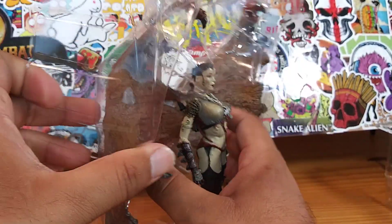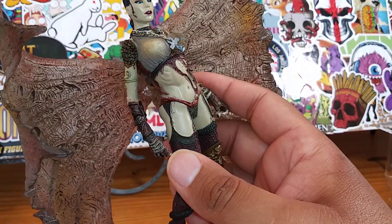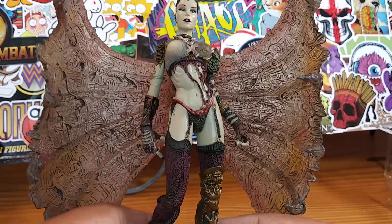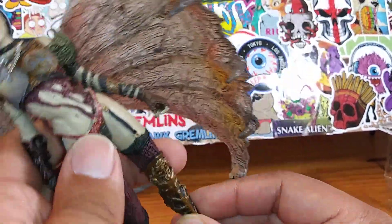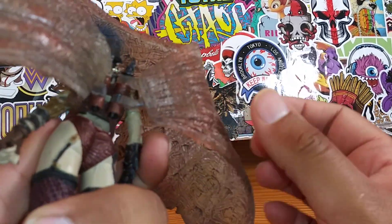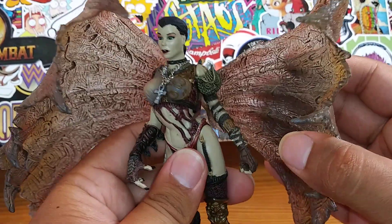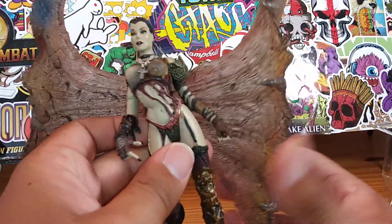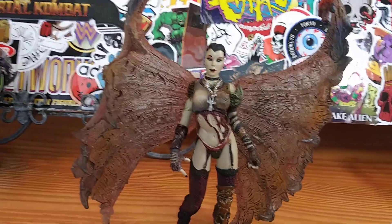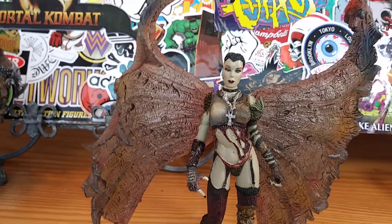Let's take out Necromancer. Being that this is a Spawn figure, she is a statue, and looking at her you can tell there is very little articulation. Her wings — I don't want to break them off, but they are articulated, so you can get them to close if you want. You've got to be careful because it's an older figure, a McFarlane figure, and they are known for breaking. She stands like that. She's actually really nicely detailed. I'm loving these wings, and she's really, really pretty.